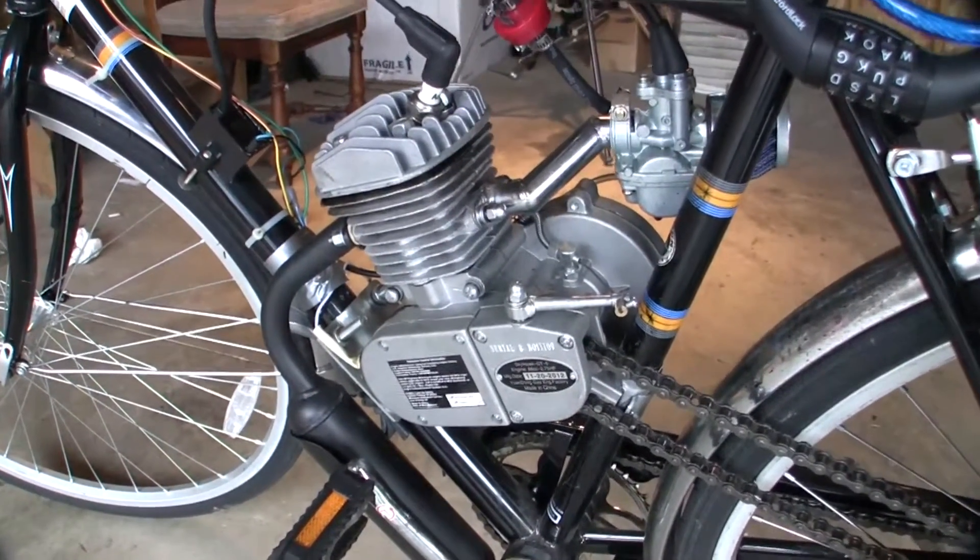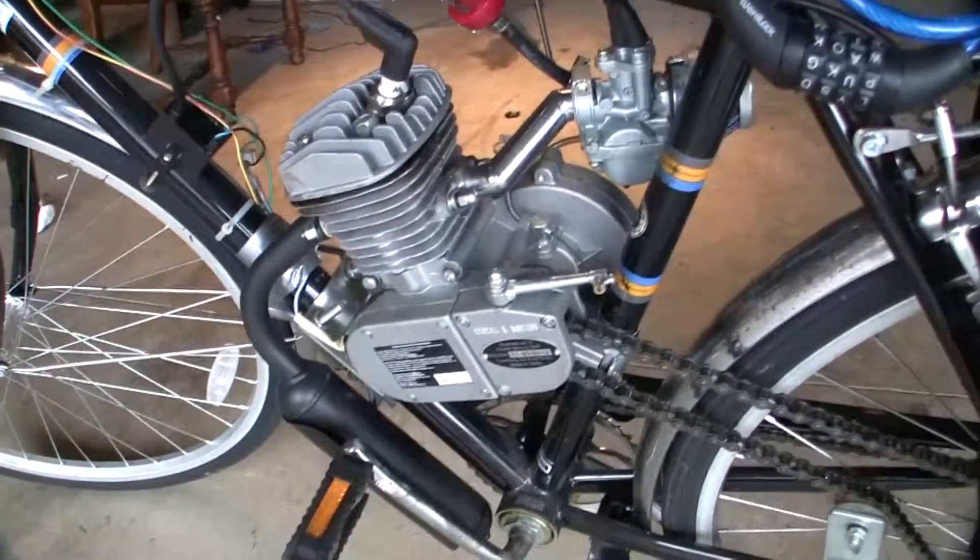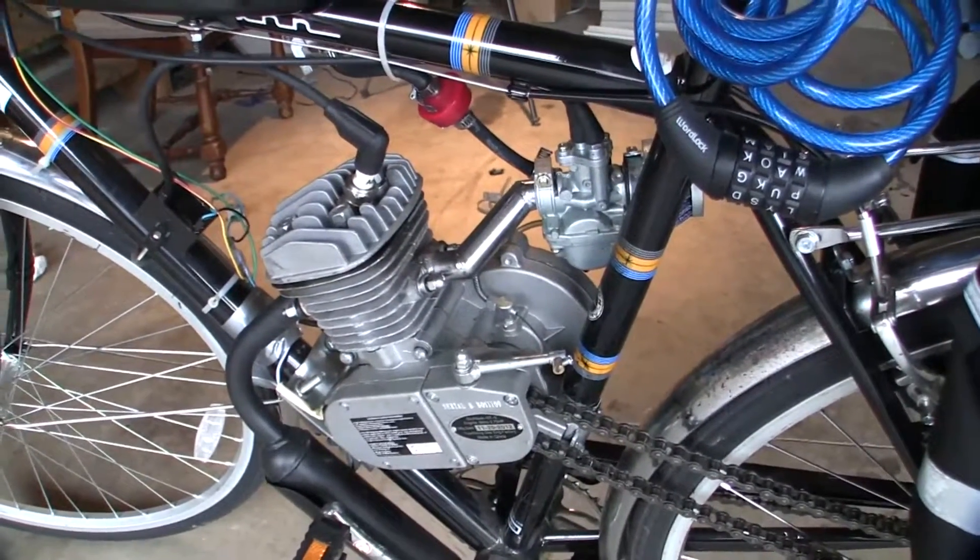That's the 4 horsepower Skyhawk motor. The entire kit was $139 online.